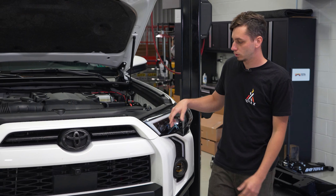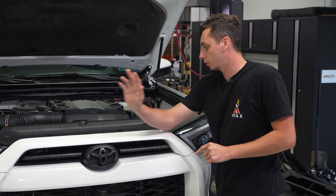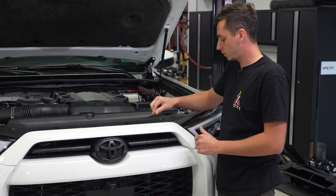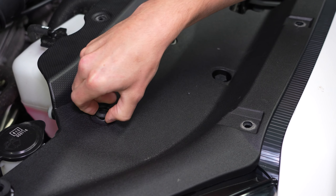First thing we're going to do is get the top cover off on the engine bay of the 4Runner. You're just going to have a bunch of push clips — we're going to push the center of those in and pull them out. Once we have all those out, we can pull the cover off.